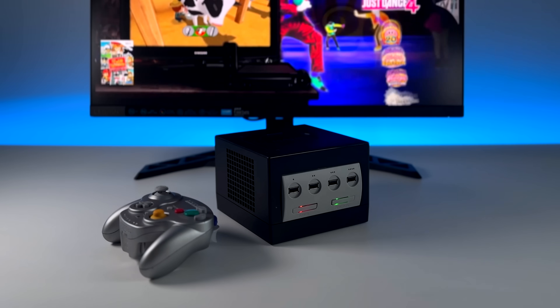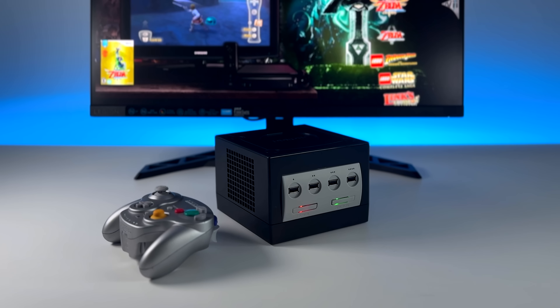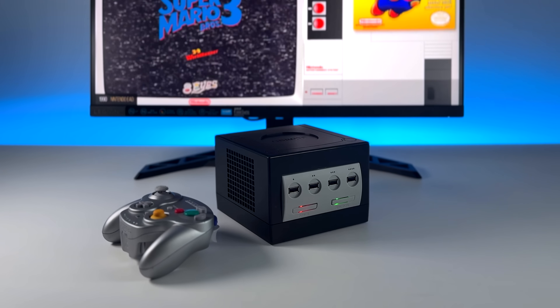What's going on everybody? It's ETA Prime back here again. Today we're going to be taking a look at what I consider the coolest retro case for an x86 single board computer ever made.